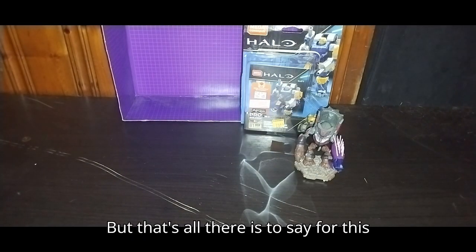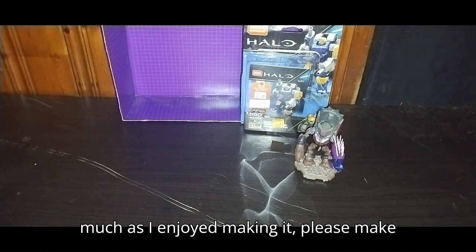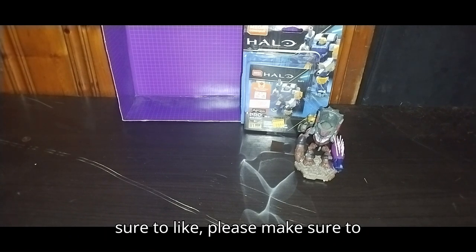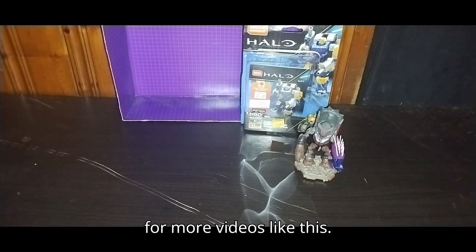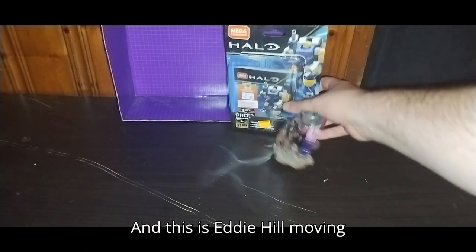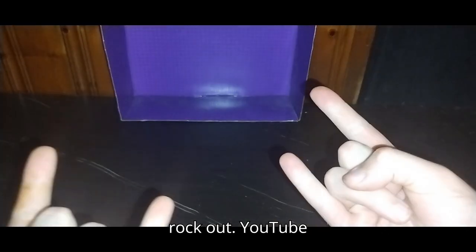But that's all there is to say for this video. If you enjoyed this video as much as I enjoyed making it, please make sure to like, please make sure to comment, and don't forget to subscribe for more videos like this. This is Eddie Hill — moving on, rock on and rock out, YouTube land.